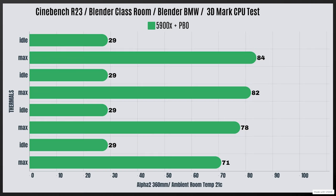So these are the thermals. I've got four thermal benchmarks: Cinebench R23, Blender Classroom, Blender BMW, and 3DMark CPU test. The ambient air in the room was 21 Celsius before testing. The CPU used is a Ryzen 9 7900 with PBO enabled, and the total wattage drawn during testing was 186 watts. Cinebench R23: idle at 29 Celsius with a max of 84. Blender Classroom: idle at 29 Celsius with a max of...